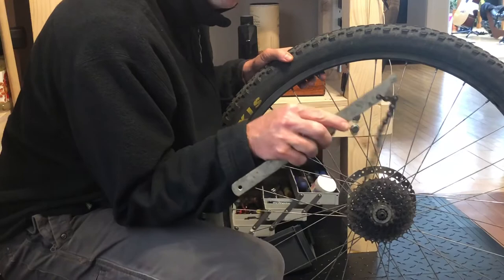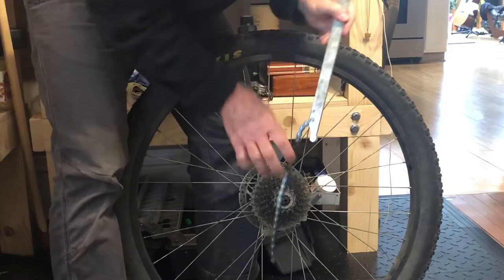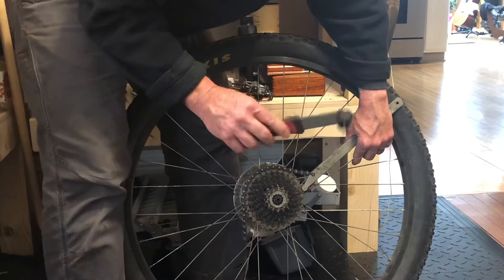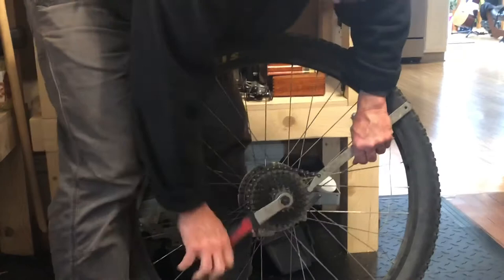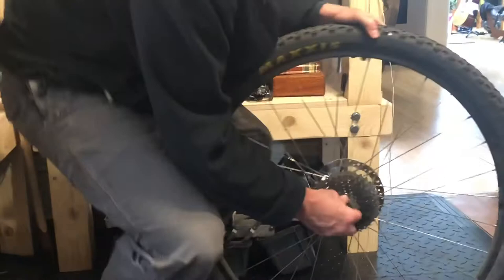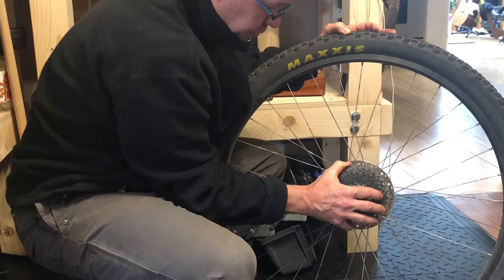It's called a chain whip. This one is really old, but it fits — the chain is just not quite the right size, so you put it on whatever gear you can fit it on. That allows you to hold the cassette as you take a lock ring tool and slip it into the splines, and you can loosen that lock ring. As the lock ring unthreads, take the chain whip back off. The lock ring comes off, and the whole cassette should come right off. Easy as that.